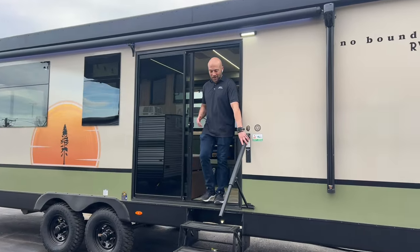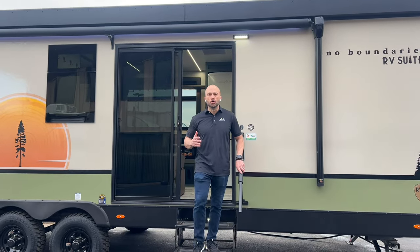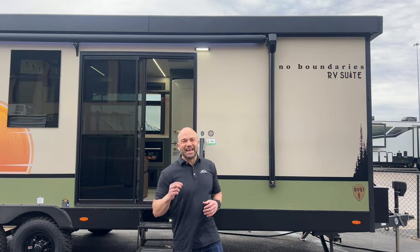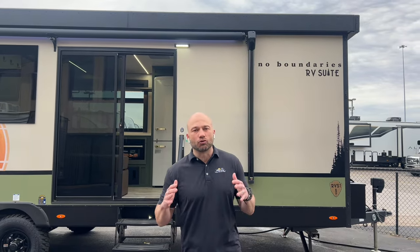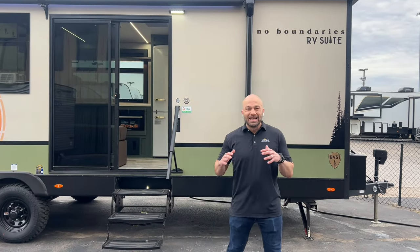Hey everybody, Wesley over at Lewis RV Center. Today we are featuring the all-new Forest River No Boundaries RVS1 RV Suite. This is the latest and greatest from Forest River — this is going to be a game changer, folks.